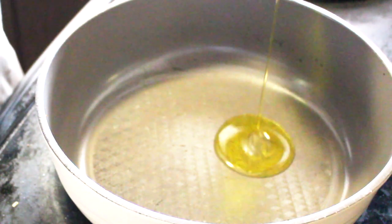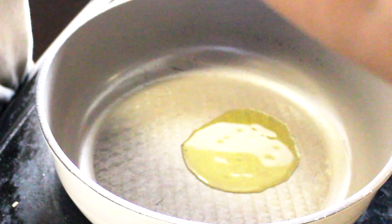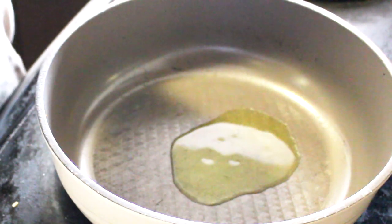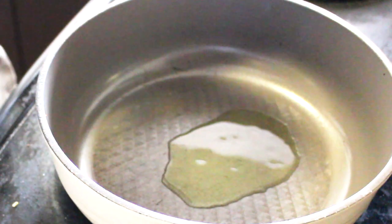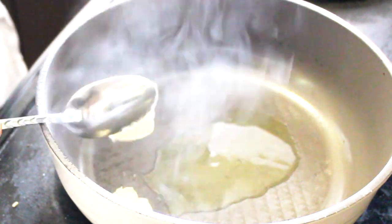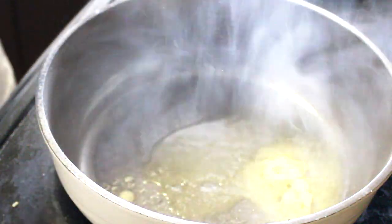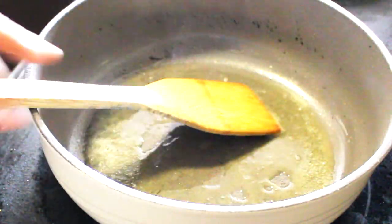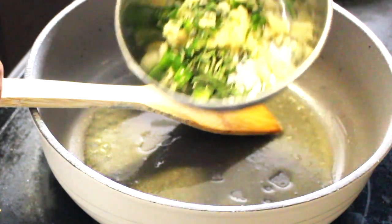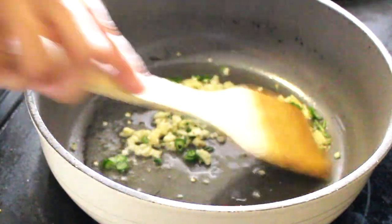I am using half and half — 1 tablespoon of olive oil and 1 tablespoon of butter. You can always add extra butter if you need. Once your butter and oil is hot, add the garlic, rosemary and chillies and give it a good stir.